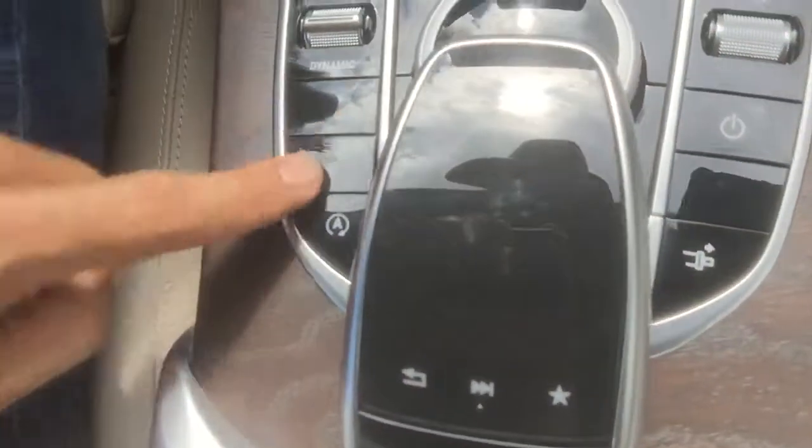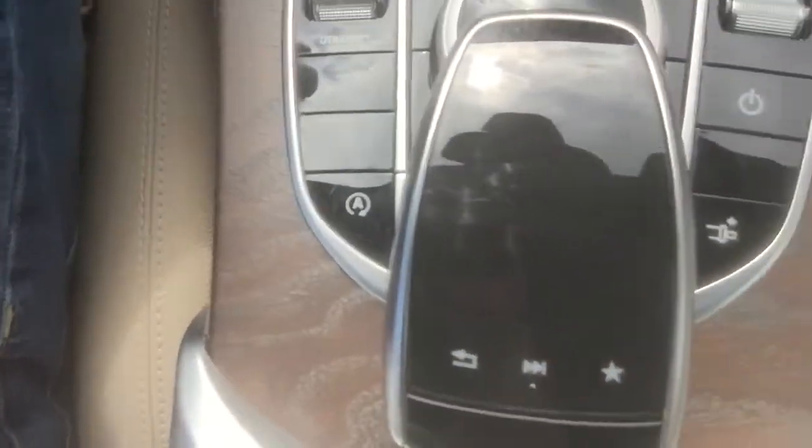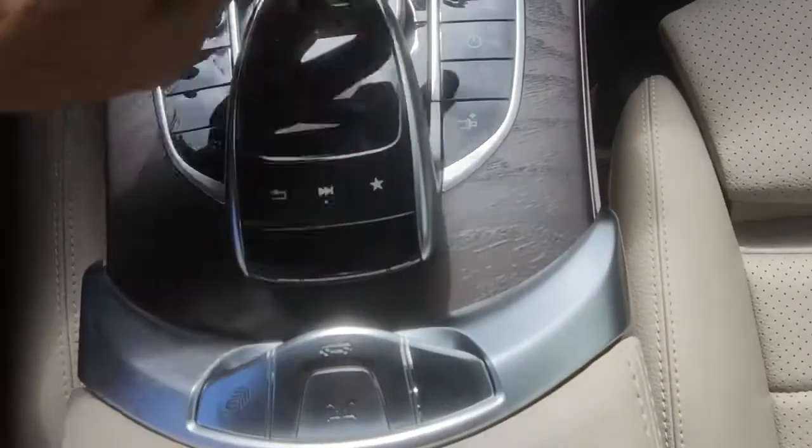A 428 at entry-level sport trim is about what this C300 costs. I believe this car has the convenience package because it has the hands-free door handle. That may be the only package on this car — you can see down here there are a lot of deleted buttons.